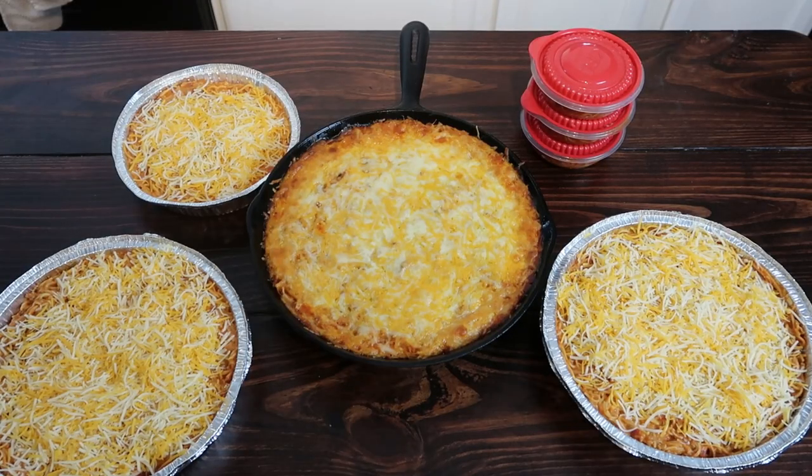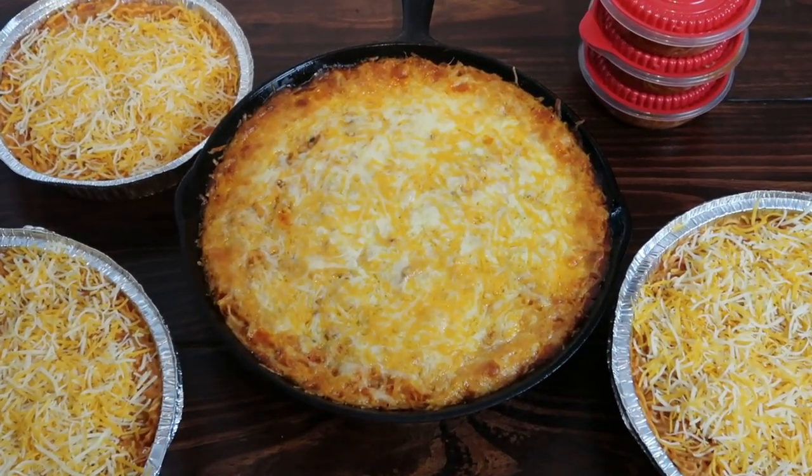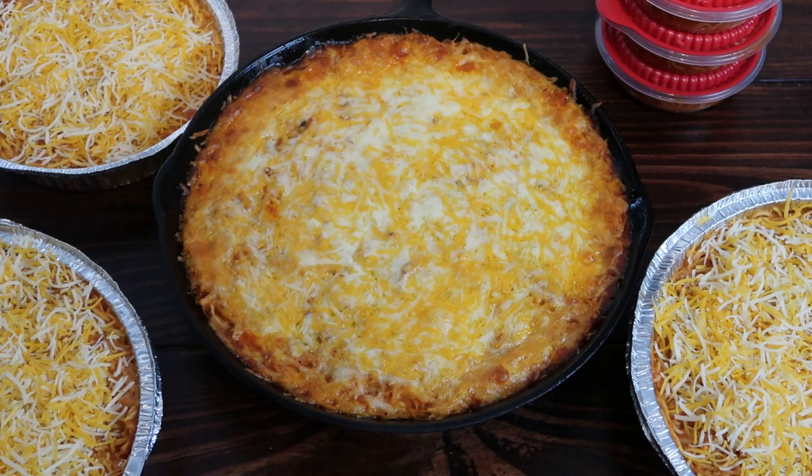From just one box of spaghetti I was able to get one meal that we ate that night, two large pans to put up in the freezer, one small pan to put up, and my daughter had three individual bowls — plus a fourth little rectangle bowl that she ate before we were even finished filming. This is what we ended up with.